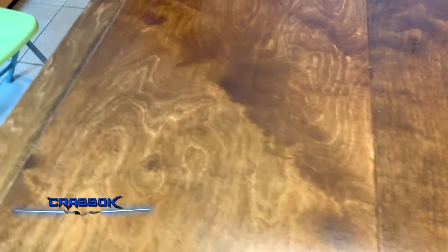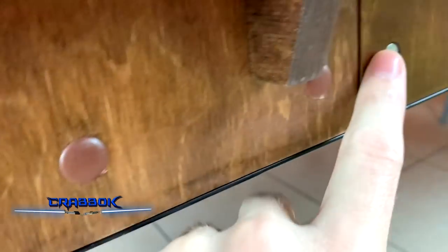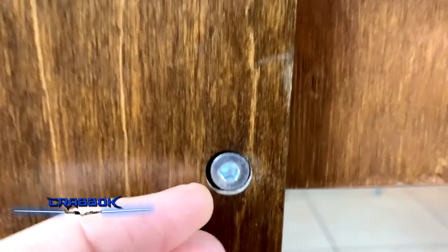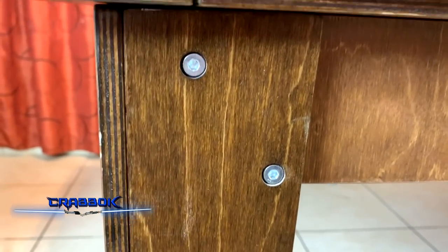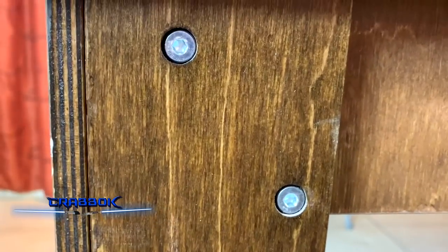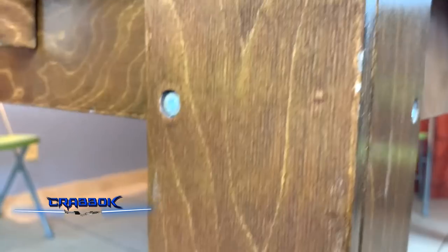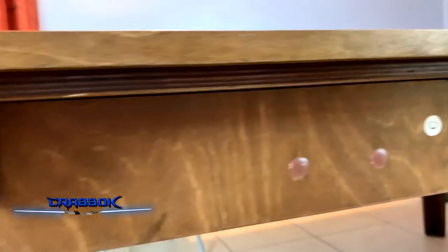Another issue I run into is these little caps they give you to cover up your screw holes don't really stay in. They only stay in if your screw is put in about halfway, so the screw has to be almost flush with the surface because the caps are so tiny that the rim of the cap will pop itself back out. So most of my screws are basically not covered with these little caps, and the few that did stay in have been starting to pop out. So most of my table has all this exposed metal, which is kind of a bummer for a dining room table.